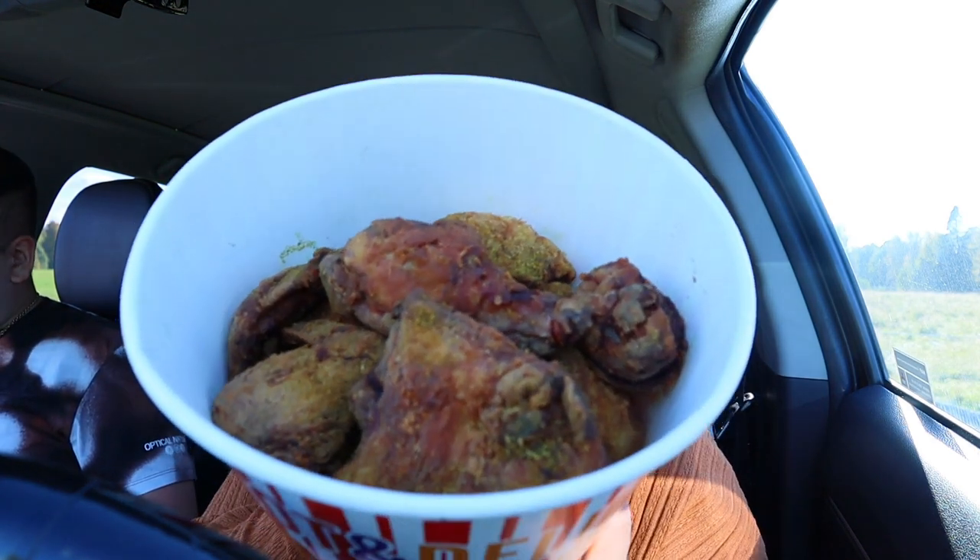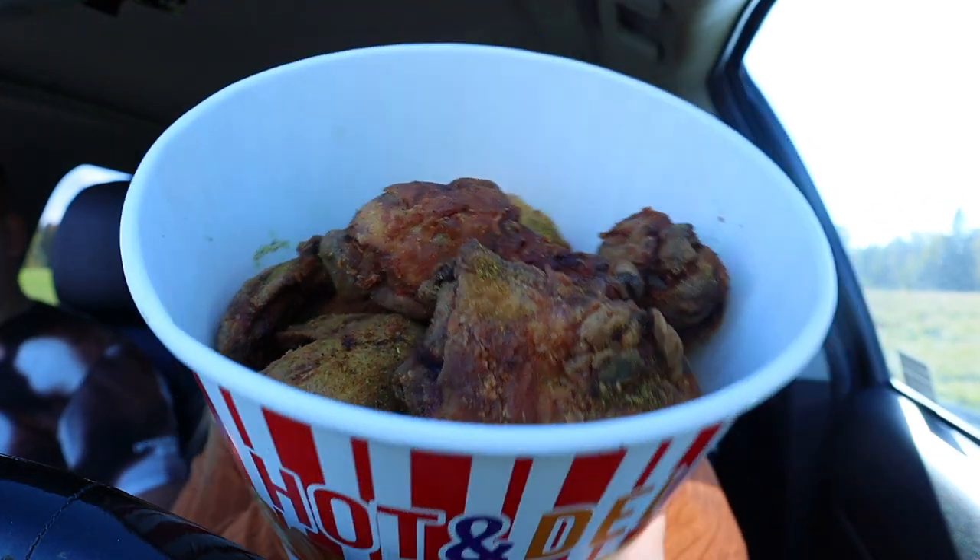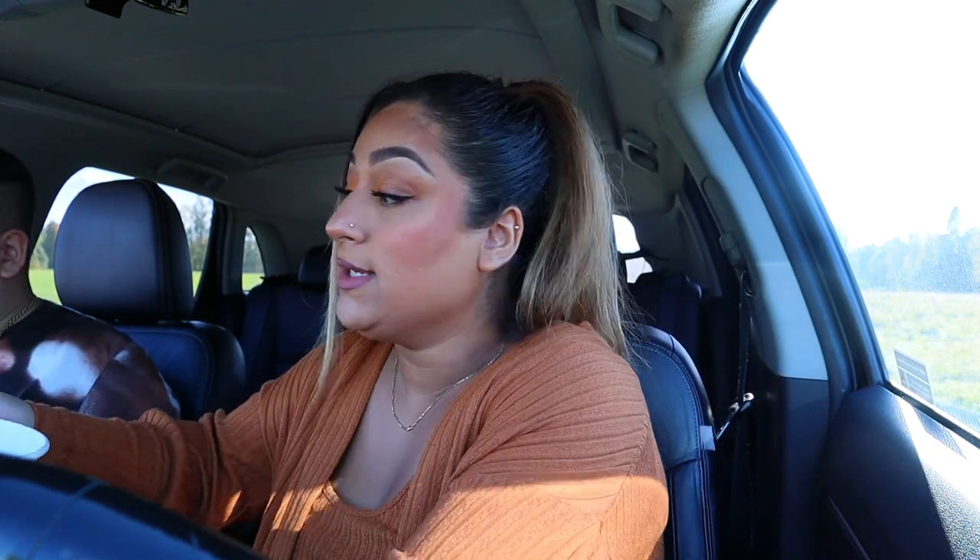Today we are eating fried chicken and this is a place we have had before but we have never had their fried chicken. I think it's a Middle Eastern Arabic type of fried chicken because it has some seasonings and it's pretty dark — it has some green seasonings, I don't know what it is exactly. But it's a whole chicken that they cut up and then fried up, and it sounds pretty crunchy.